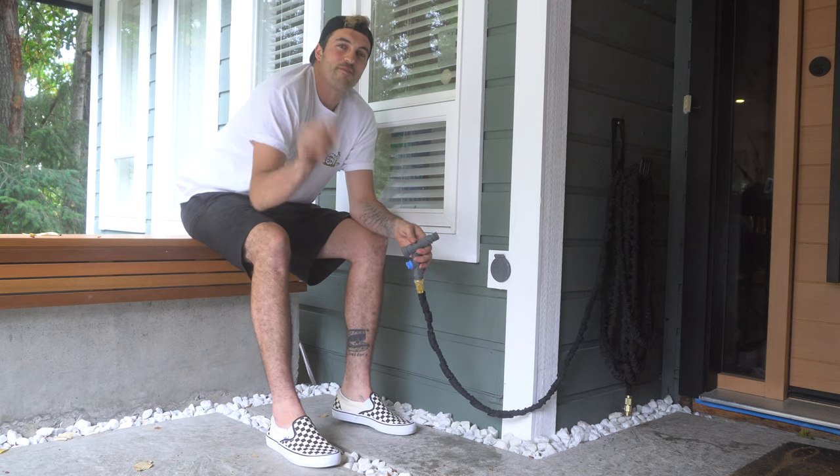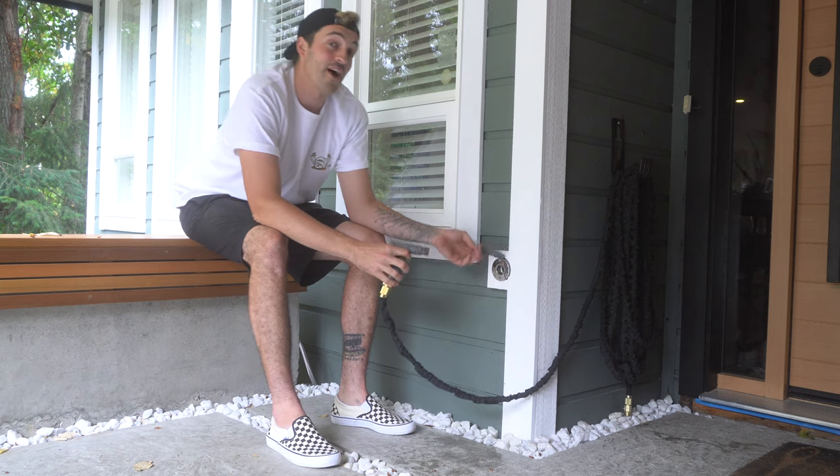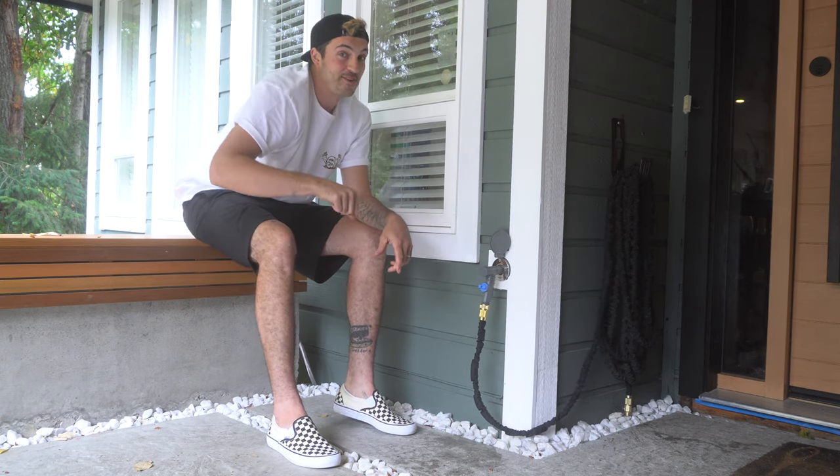Hey, what's up everyone, it's your boy Nick from Rad Dad Builds. In this episode I'm going to show you how I install this modern house hydrant. And as always, roll that intro.